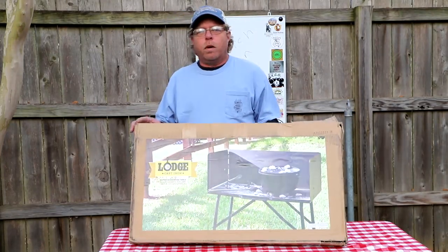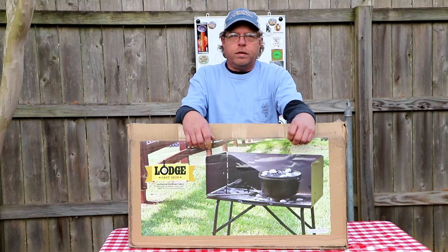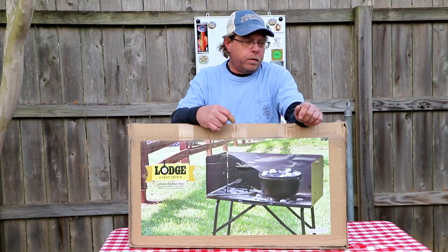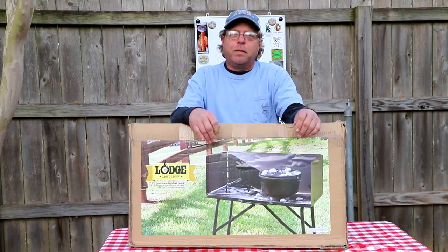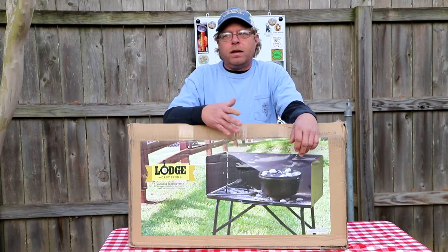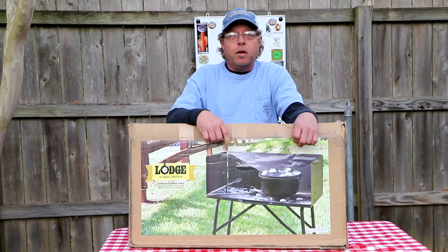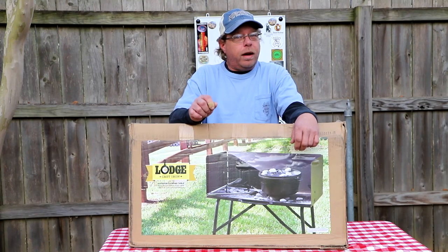What we're going to do today is show you what we purchased. We have had a Camp Chef Dutch oven table for about 15 years and decided we needed to get another one. Now I have one that I've made, but we decided to go with the Lodge because we know how our Camp Chef one is made and we decided we'd try the Lodge out. These Dutch oven tables range in price anywhere between $100 and $250. We will have an Amazon link, but I would encourage y'all to shop around because there are deals out there everywhere.